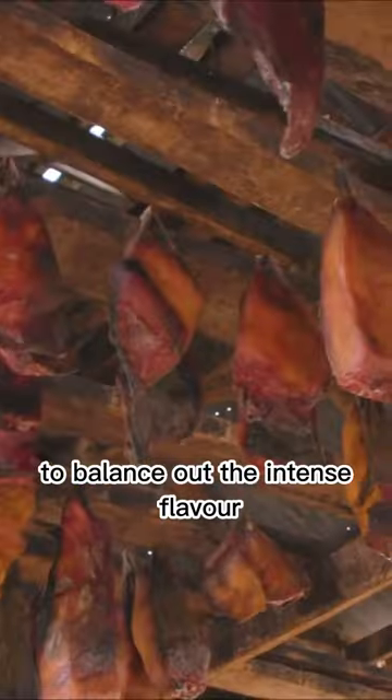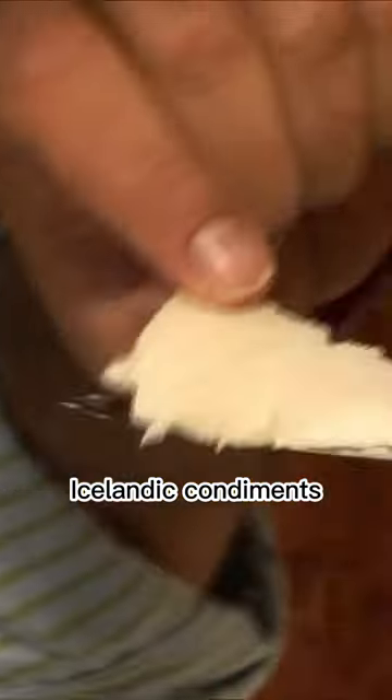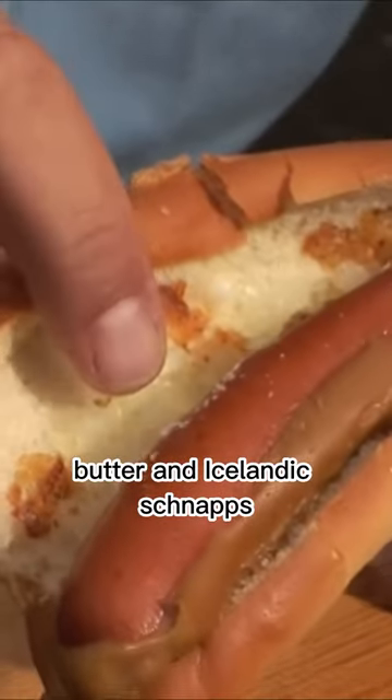To balance out the intense flavor, the shark meat is typically accompanied by traditional Icelandic condiments, such as rye bread, butter, and Icelandic schnapps, known as Brennevin.